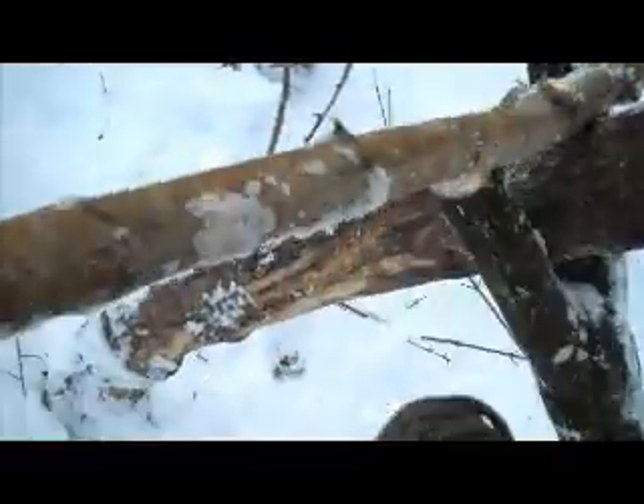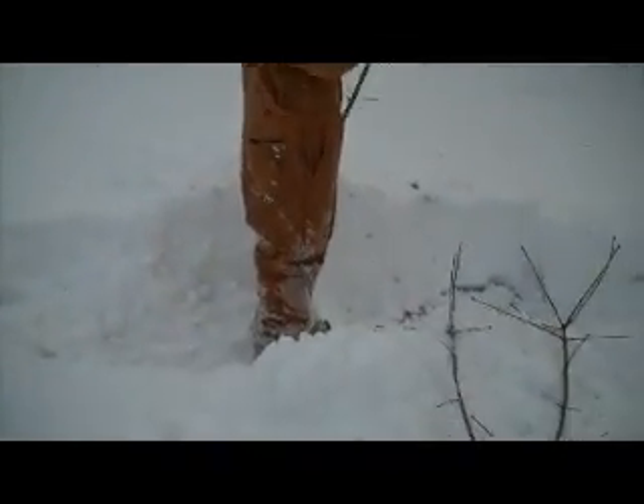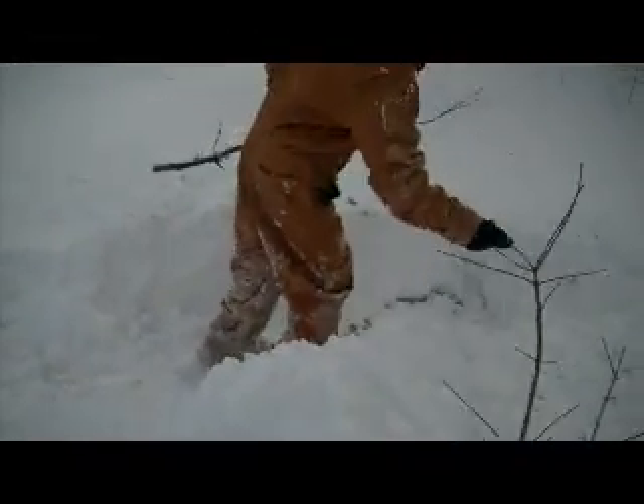Now we can start building our cover. How you doing Mitchell? Good. Starting to put the top across, gathering some wood that he'll use as the cover across the top there.